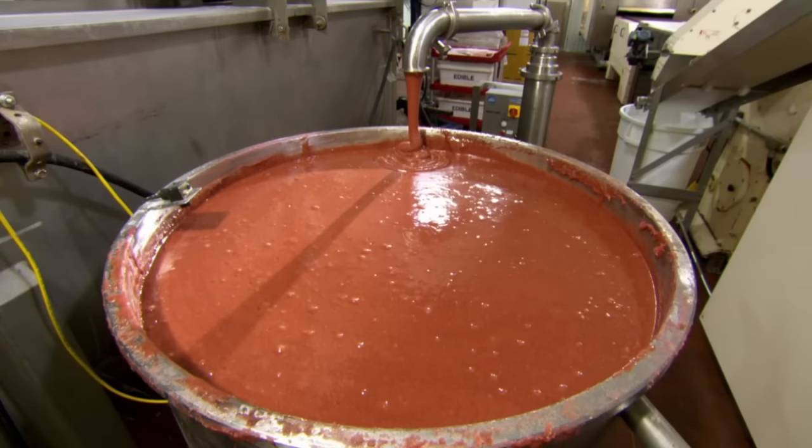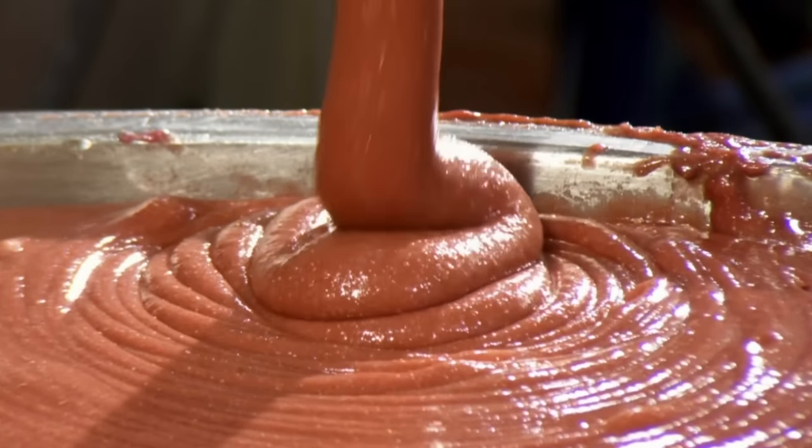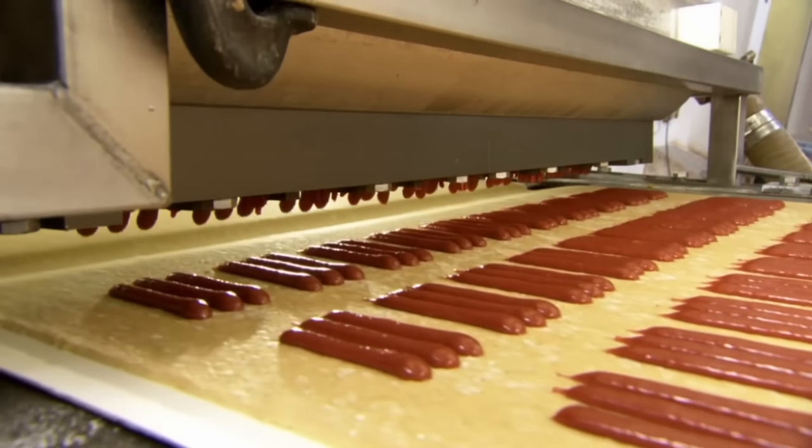Meanwhile, the chocolate soup mixture is finally given a purpose in life, as it is emptied onto the pastry sheet in a similar way people empty themselves after eating too many toaster pastries.